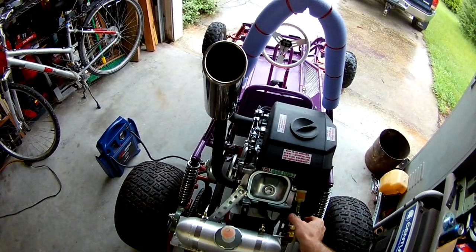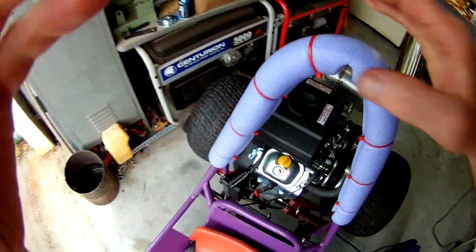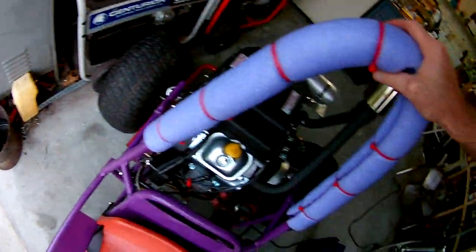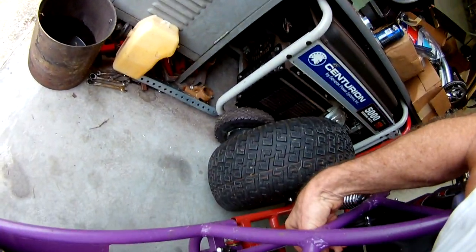Alright, so I'm going to turn on the gas. I'm going to put the choke on. And I hope this camera is adjusted good. I've got the choke on. It's kind of a pain.